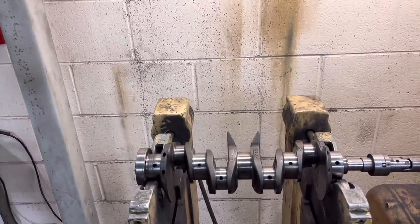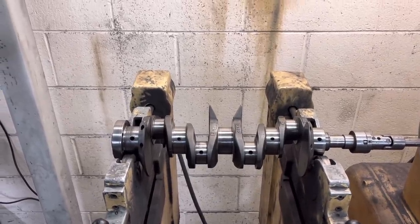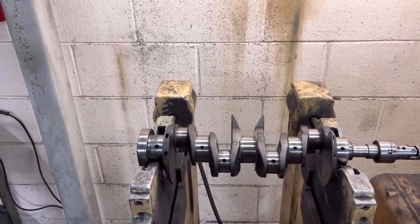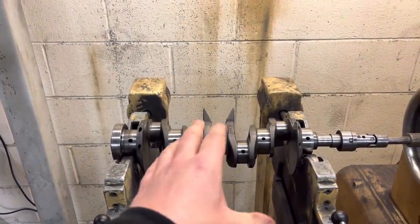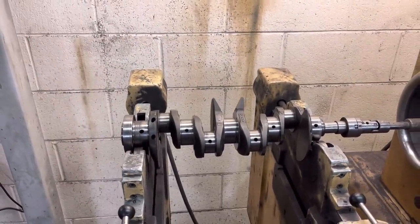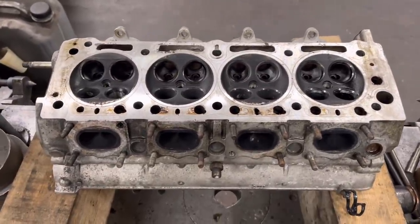Doesn't seem to be any issue — we've put them in plenty of things that rev fairly hard and never really heard anything back about vibration issues. So yeah, it all seems okay really. Unfortunately we're not going to be able to balance this one today; probably in the next video, so keep watching.